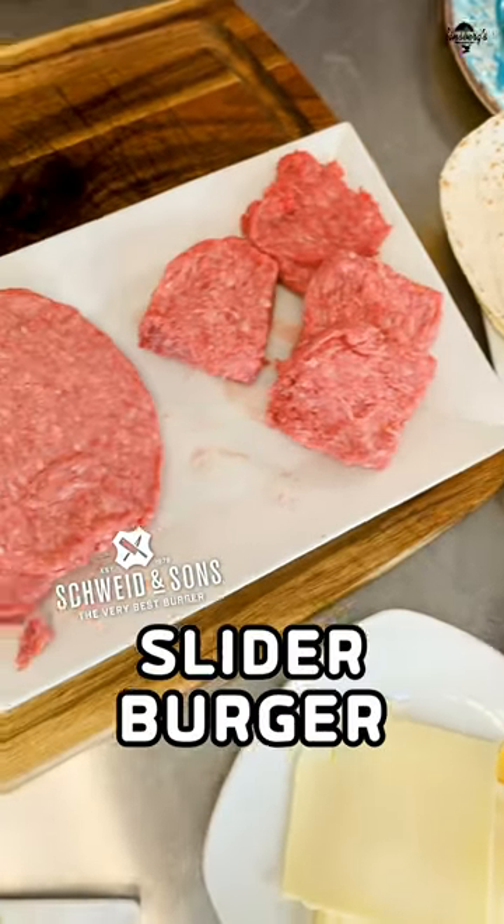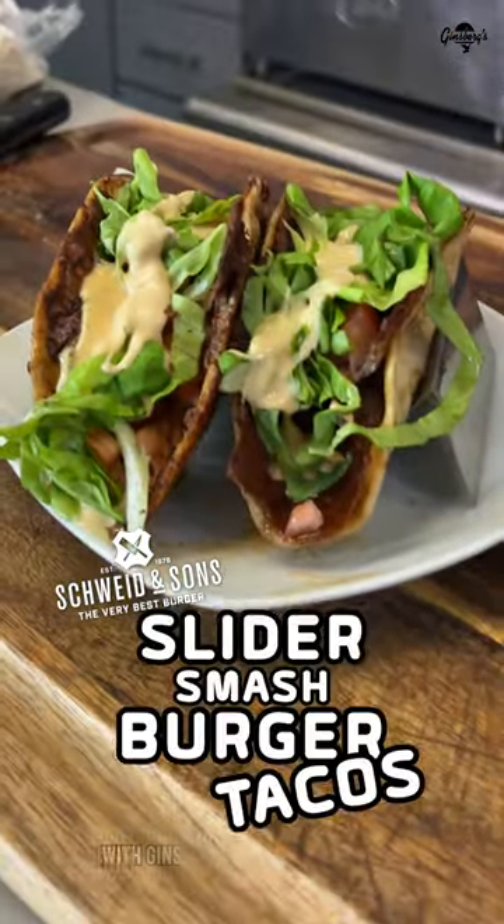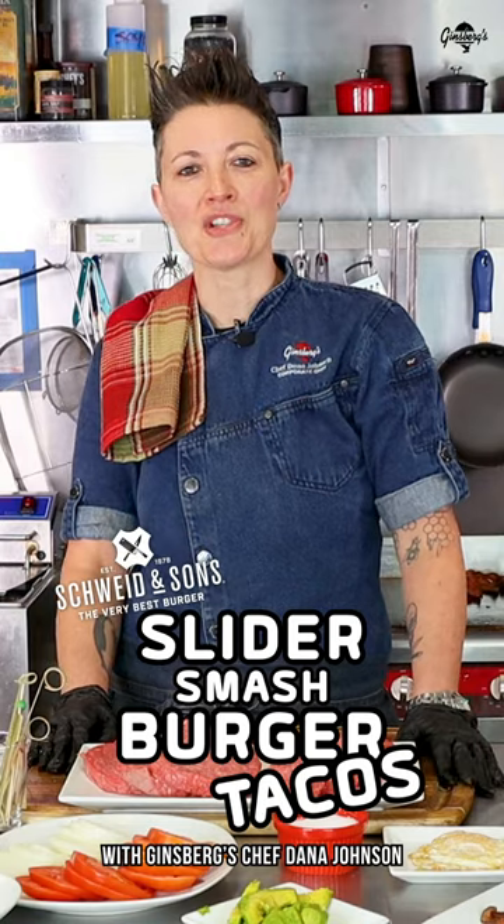Today we are making Schweid & Sons slider burgers. We're going to change things up and make a slider burger taco. Hi, I'm Ginsburg's corporate chef, Dana Johnson.